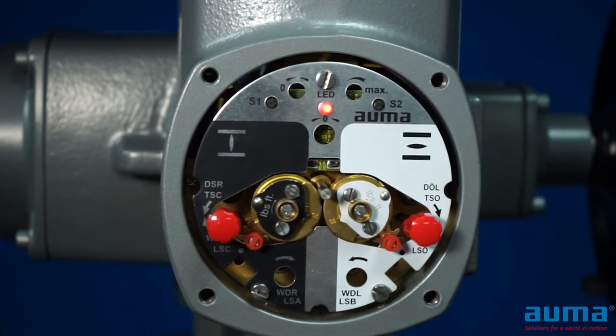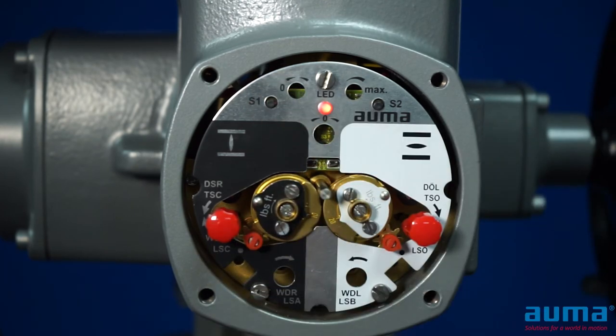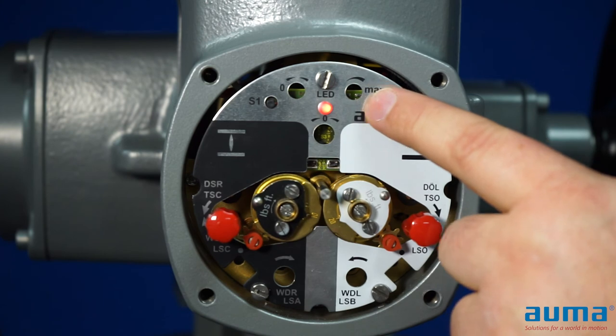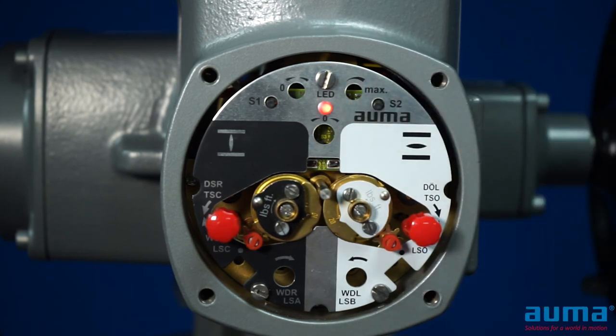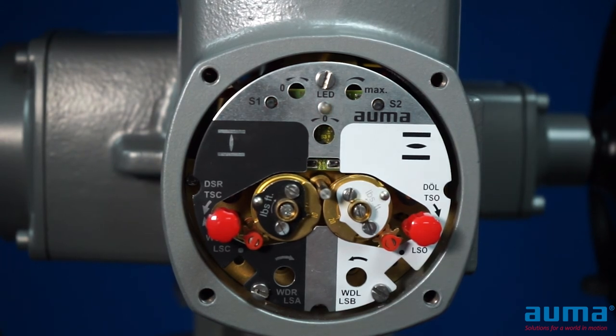Same as with the closed position, if you would like to adjust the signal, you can single press S1 to decrease the signal or single press S2 to increase the signal. Once you are happy with your value, we need to run this back to the opposite position. Once back to the opposite position, the calibration is complete and your settings are saved.